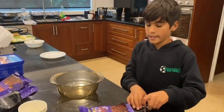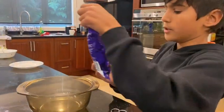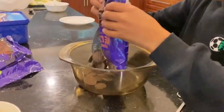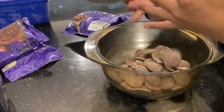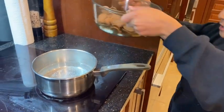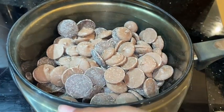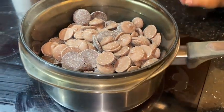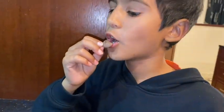Now let's open up these baking milk dark chocolates. I decided to put some milk chocolate in there as well. They taste good — pretty good chocolate.